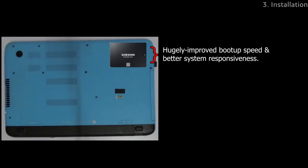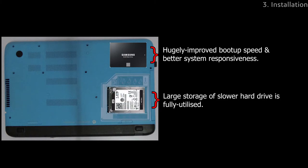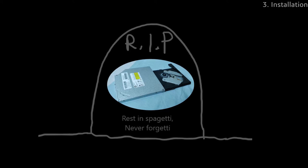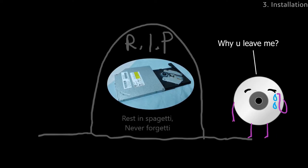Now that I have both an SSD and a hard drive in my system, I can enjoy the fast boot up speeds of the SSD while keeping the capacity of my old hard drive. The only disadvantage is that I lose the ability to read and write CDs and DVDs due to the lack of an optical drive.